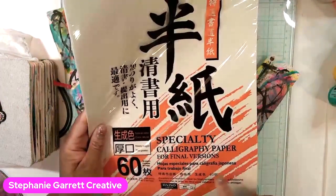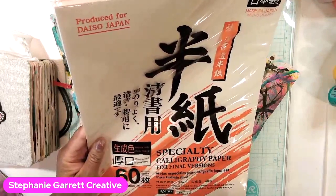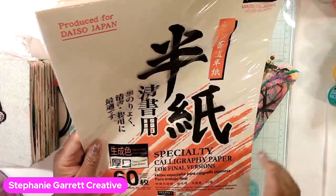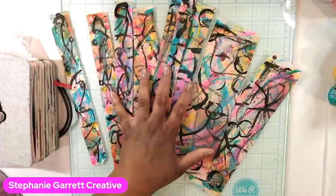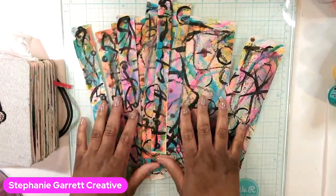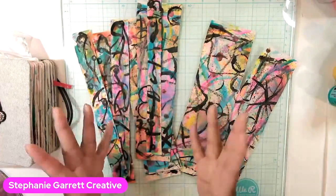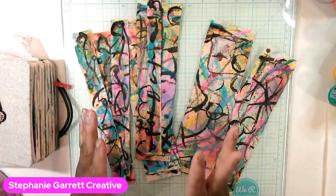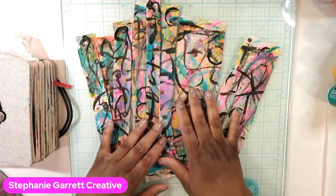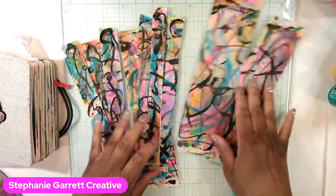This is on the Calibrary rice paper — you can get this at Daiso, but Amazon sells it too. I'll put a link in the description so you get the exact same paper. I just layered it with a bunch of paints, inks, and sprays like we normally do, because I wanted to create messy art backgrounds. That's technically what you call it — messy art. These are gorgeous, they're so pretty.